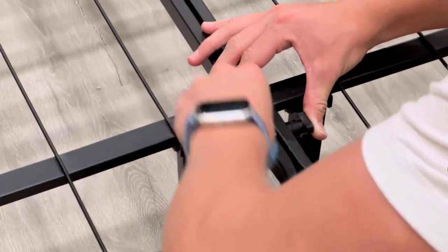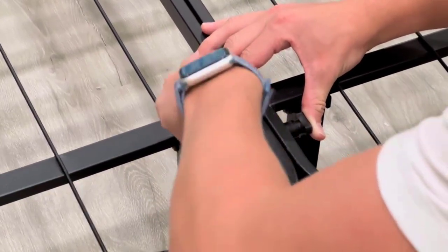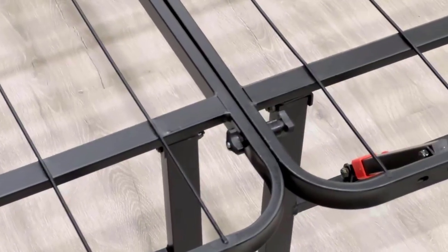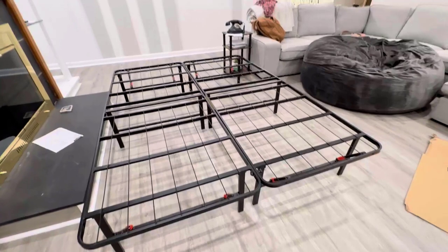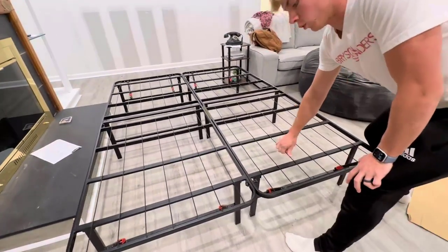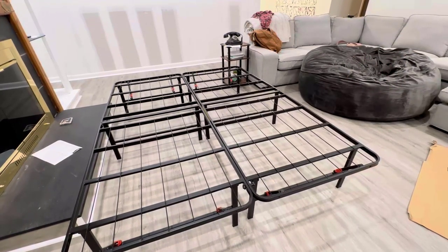Now let's go ahead and tighten this one up. Just like that, the bed is set up — we're ready to go, you just need a mattress on top. That's how easy it is, about three minutes total. Super impressive and very high quality. You cannot pull these apart now, they're on there together. Definitely highly recommend.